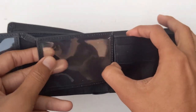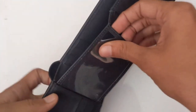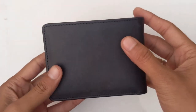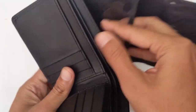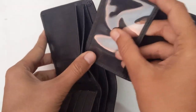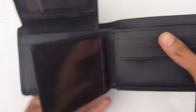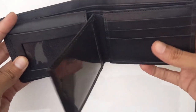You can see the beautiful look after the attachment of the portable center flap. Now again attach the photo flap. This is the overall look of the wallet with all attachments.